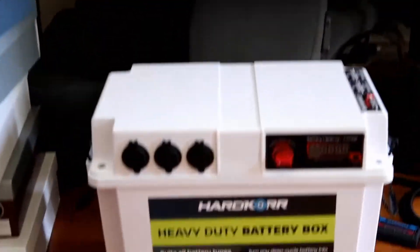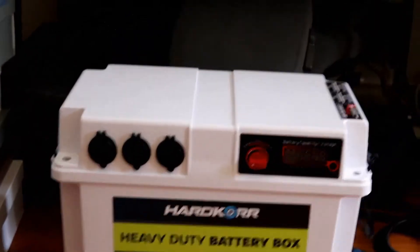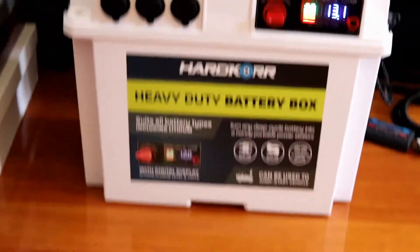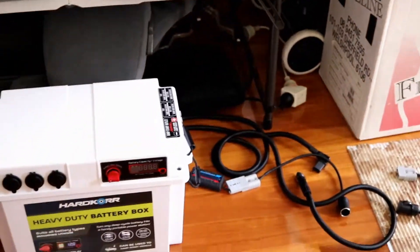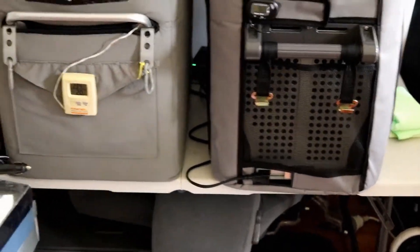I've got a battery pack which I picked up here the other day, still got the old AGM battery in it, just gave it a charge. What I'll do is plug in both fridges and leave them for 24 hours and see how they go.